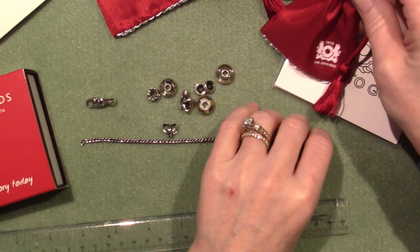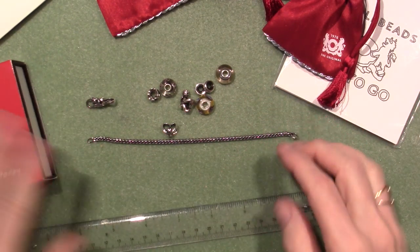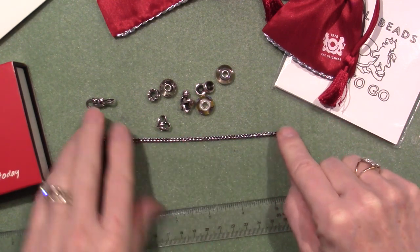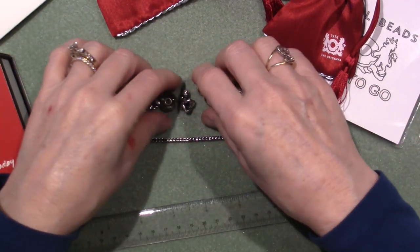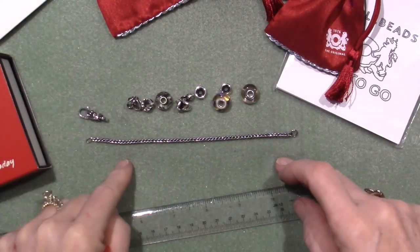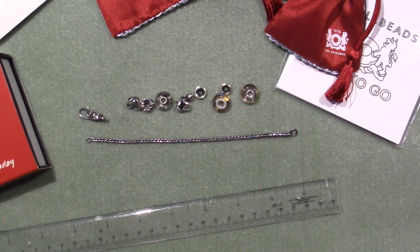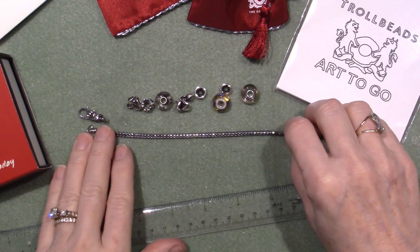Troll Beads is kind of a collectible way to go if you like jewelry, and that's what I like about it, because you can get different lengths of chain, different locks to put on the chain — which is the clasp — and then you can get all different beads to create your bracelet. It's just super fun and I really enjoy it. I have nothing to do with Troll Beads, but I just like it, and I know a lot of you guys out there do too.